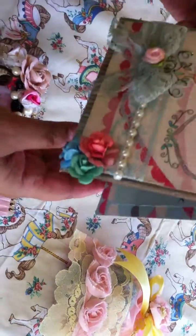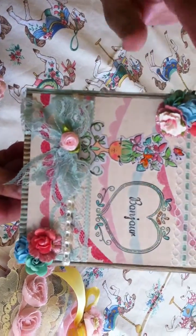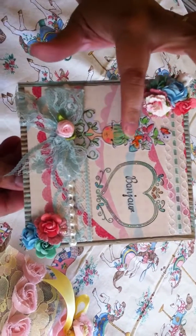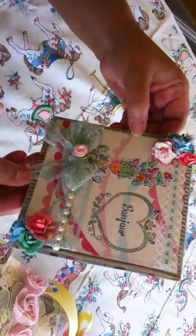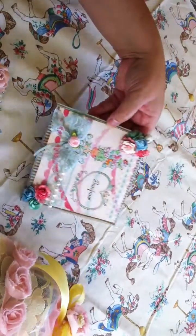I also made this card for Marissa with some flowers. And this is really my favorite — it's not a punch, actually, it's my favorite stamp. And I wrote a little sentiment on the inside. I hope you really liked that.